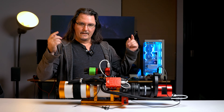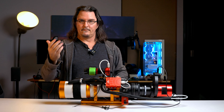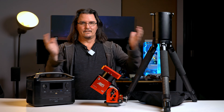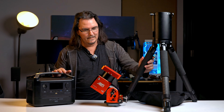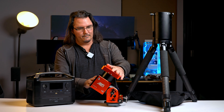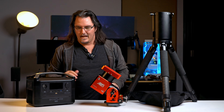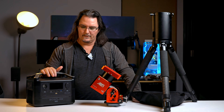Before I get started on the main event, which is all of this gear, I need to actually talk about the platform that it all sits on. So this is the current mount setup. In short, we've got a ZWO AM5 harmonic drive mount using the ZWO tripod and pier extension, and it's all powered by an EcoFlow River Max battery.